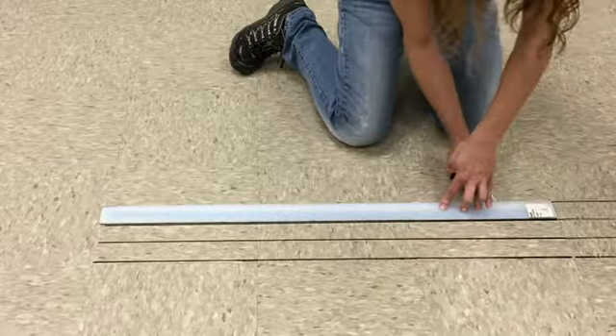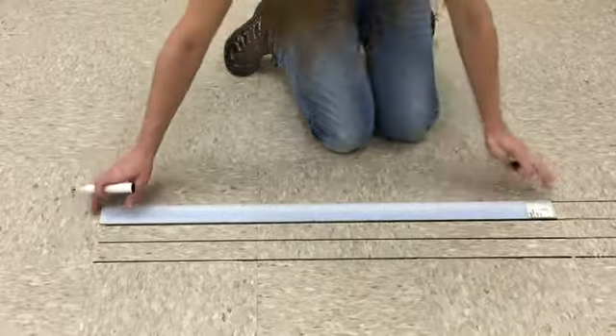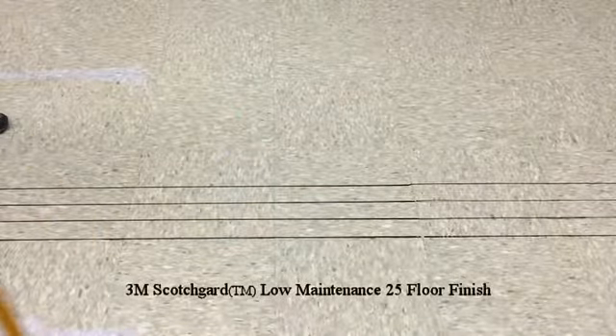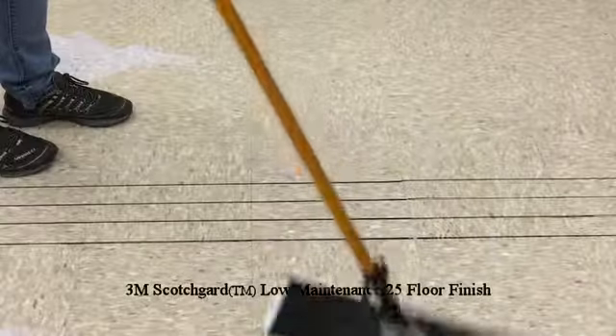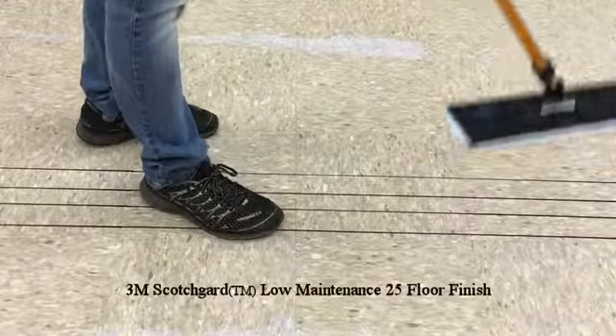Let's start by preparing the floor coating to be removed. We will mark the floor with a black marker on a base coat and then we'll apply 3 coats of floor finish. After 10 days we'll use the stripping pads.